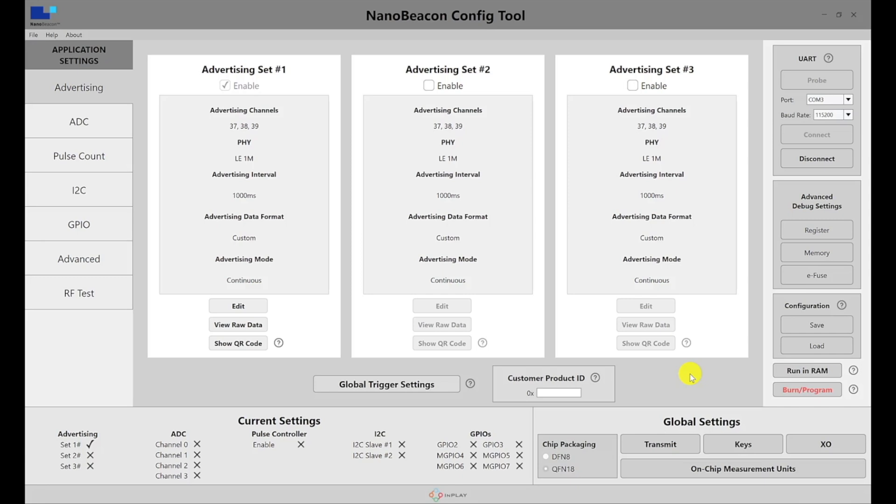That's it for a brief overview of the NanoBeacon Config Tool. We'll go into a lot more detail in future videos, but for now this covers the evaluation kit. Thank you for watching.